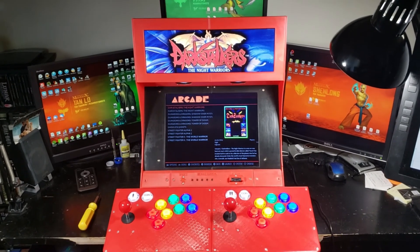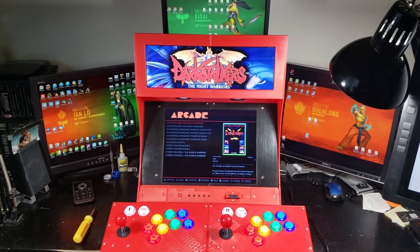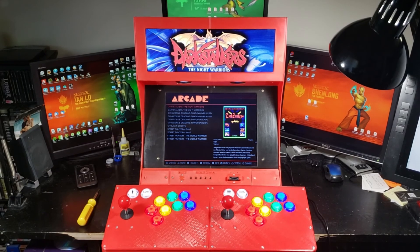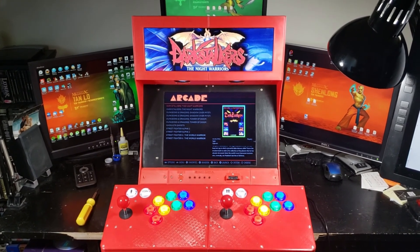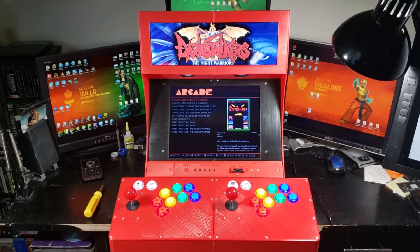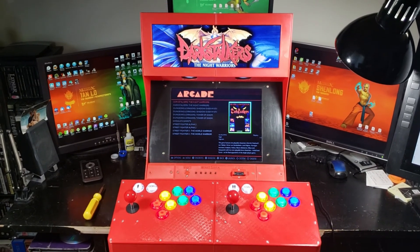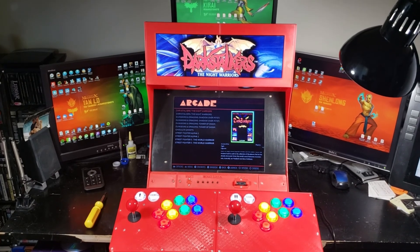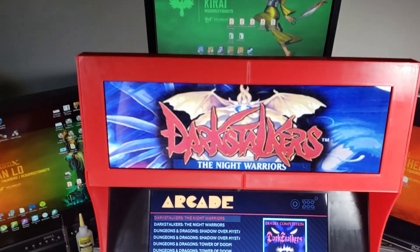I want to talk about the marquee. The marquee is actually called the PixelCade LCD. It's a product offered by a gentleman named Al over at PixelCade.org. What's unique about this product is it changes the image for the game that you're playing. So I have Darkstalkers pulled up, and if I change it to another game, it'll display different graphics. Let's demonstrate this a little bit here.